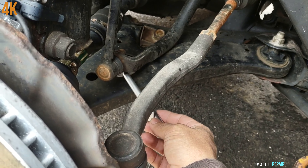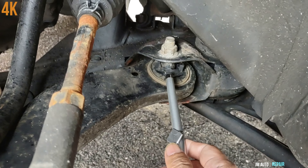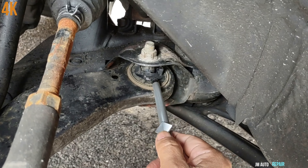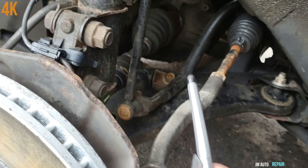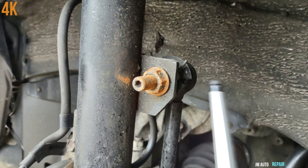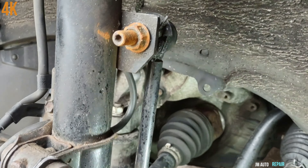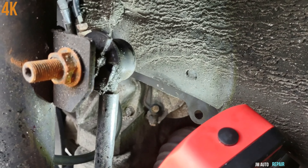This is the lower control arm I'm going to be replacing. You can see it's all messed up here, all cracked — it's not good anymore, it's gone really bad. And this sway bar link here is cracked too, on both sides and also on the bottom. See how it looks terrible.